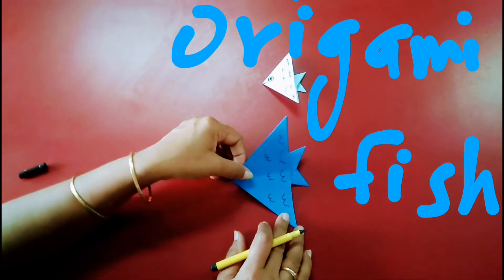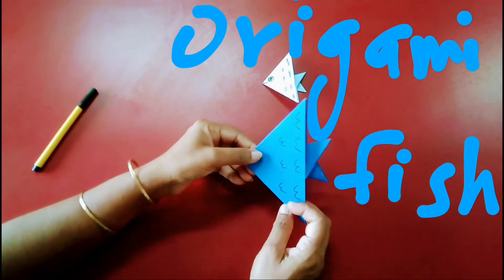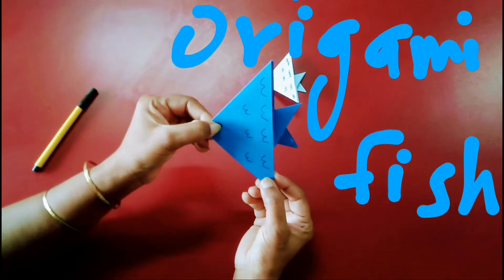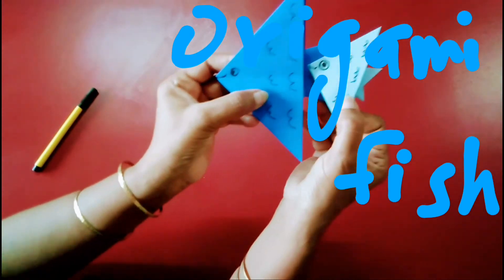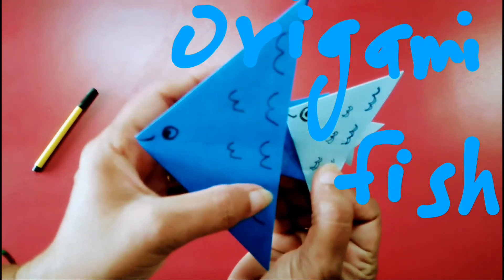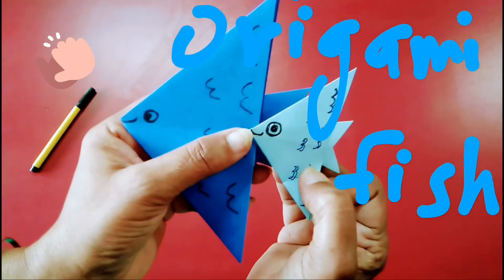This is how you make a fish by folding a paper. This is called an origami craft. Making a craft by paper folding is called origami. So in this way make your fish, and just send a picture to me. Thank you.